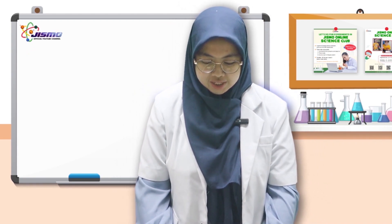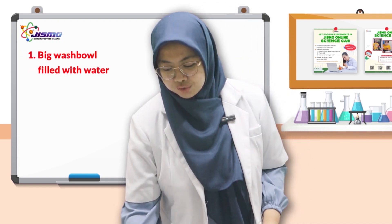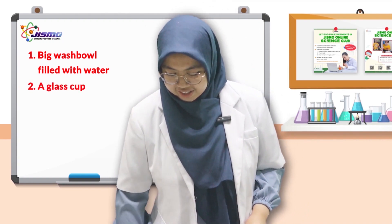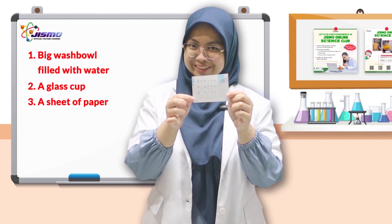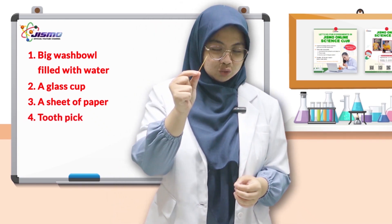So first, we need a big bowl of water. And then you also need a glass cup. And then a sheet of paper. And then you also need a toothpick.